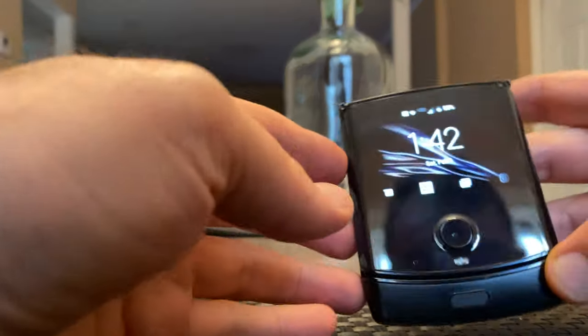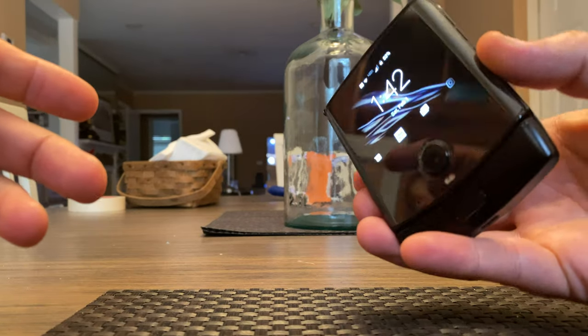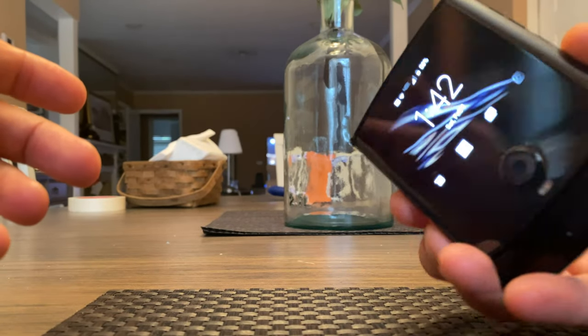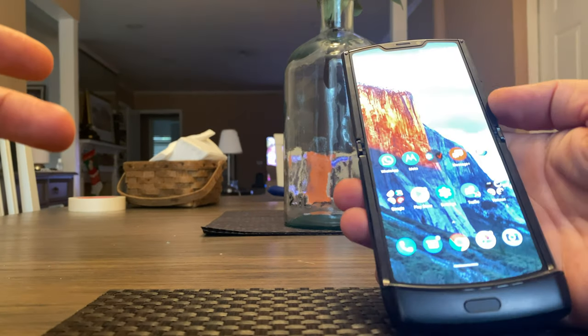This is going to be a really quick video of the opening and close of the razor. There it's closed and it's open.